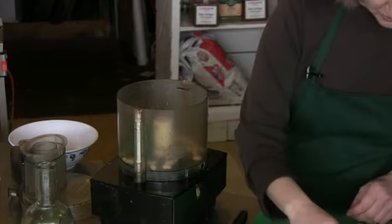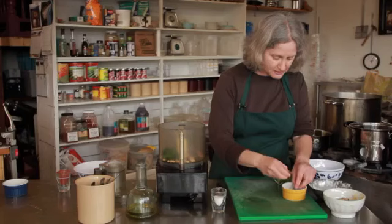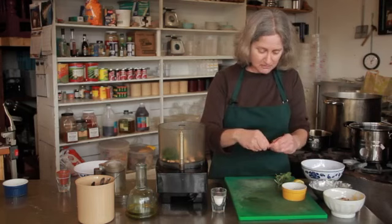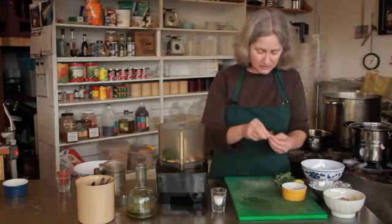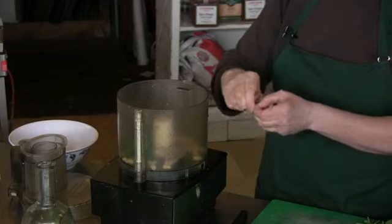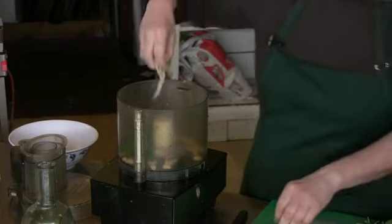Going to put in a little bit of garlic. I roasted the garlic ahead of time, which is nice, but you don't absolutely have to. And then I've also got some roasted onions here I'm going to put in.